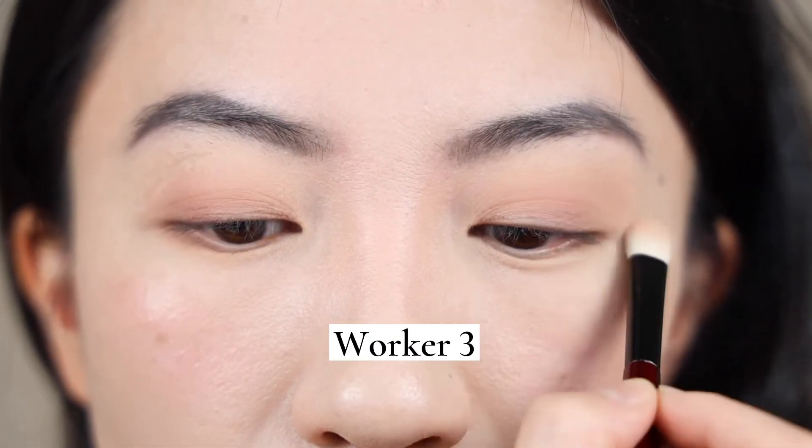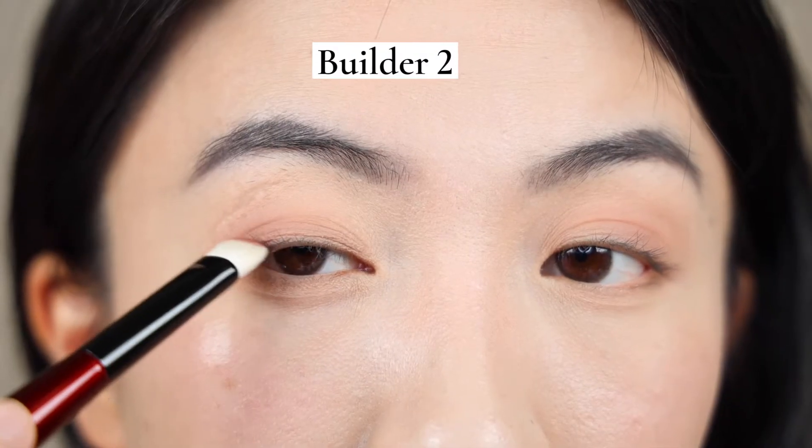Moving on to the left, I'm using Worker 3. This is a thinner brush, especially from the side — it's not as dense as the Worker 1 or 2. So it probably layers down the colors slightly smaller and less intense. It gives you much more flexibility. So if you don't have that much space in between your brow and eyes, this may be ideal. Or if you prefer a softer look, Worker 3 would give you a lighter wash of color.